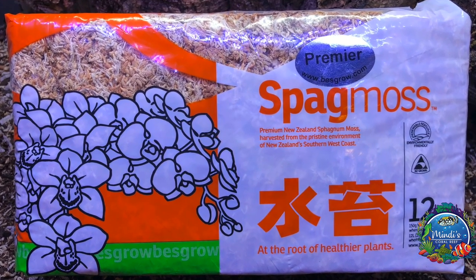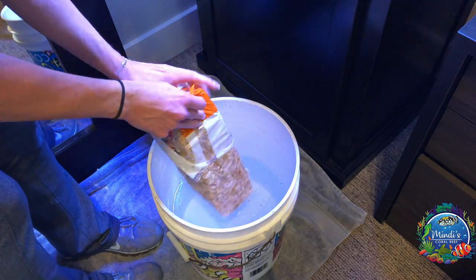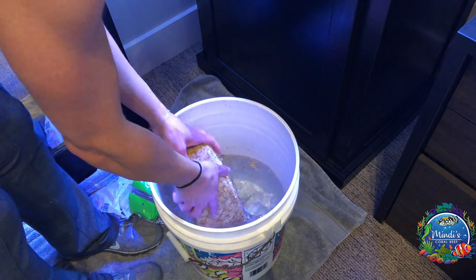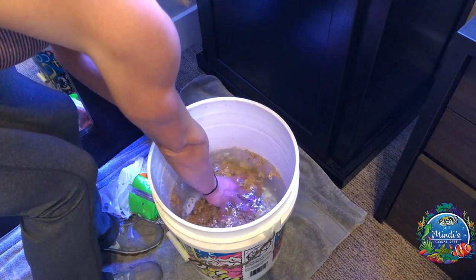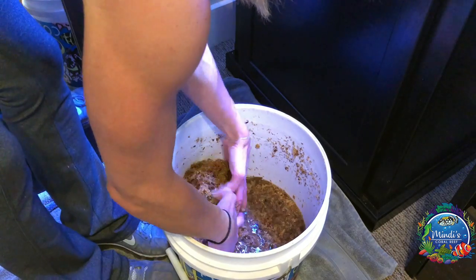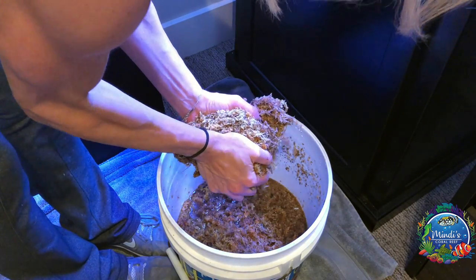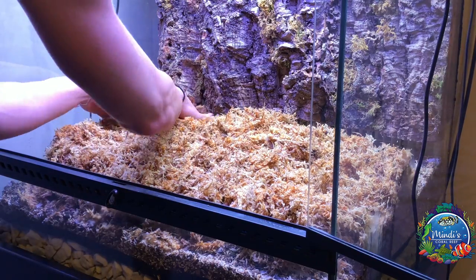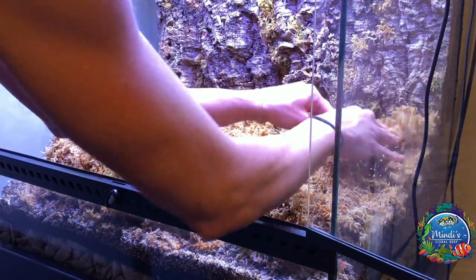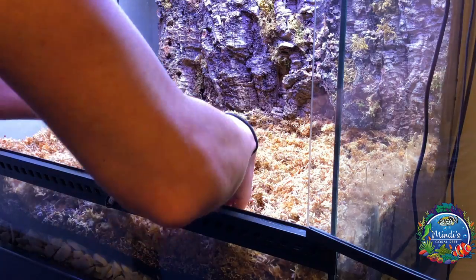Continue with the sphagnum moss. Sphagnum moss needs to be soaked in water and it will expand. Place the sphagnum in a bucket of water, let it fully absorb, and sit for at least two hours. Once the moss is ready, grab a large portion and squeeze a majority of the water out. Place the damp moss in the vivarium, focusing on the outer edges first, making sure to completely cover the ABG. Then continue towards the center, making sure everything is level and packed down.